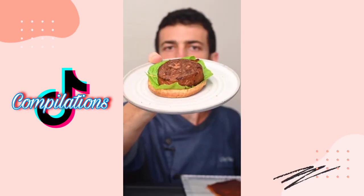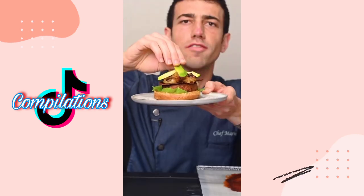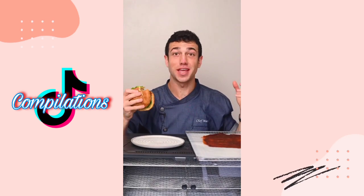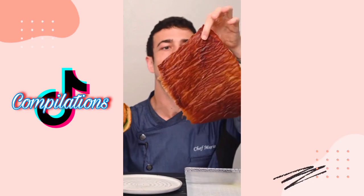Idea — veggie burger, 100% vegan. Barbecue sauce topping, caramelized onions, avocado. That looks good! You get a punch of the barbecue sauce. When you dehydrate it, it condenses the flavor.